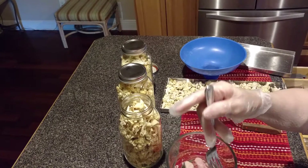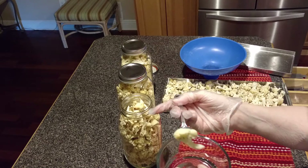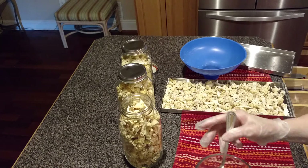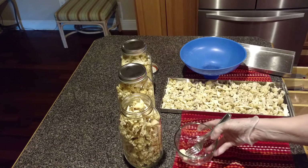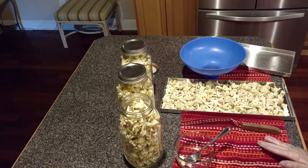Even though I baked them, the flavor is stronger because it's freeze dried and also because they were baked first. I did not season them with oil, which I typically would — I'd put some virgin olive oil and some dry seasoning when I baked them. But because I knew I was going to be freeze drying them, I went ahead and did them plain.